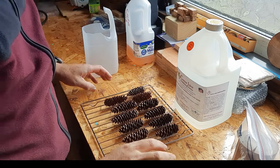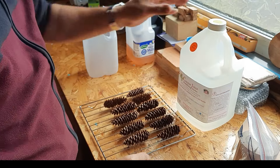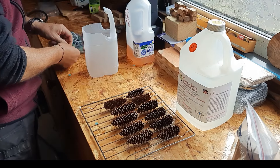Hi everybody, welcome to the channel, my name is Will. Today I'm going to have a go at stabilizing some pine cones to make some pen blanks.